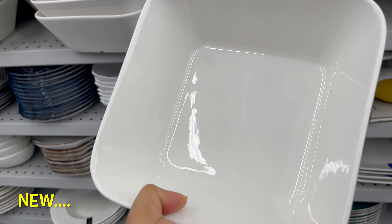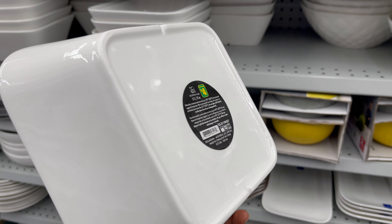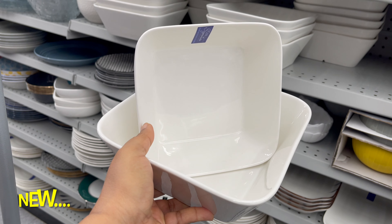This square bowl is also new at Dollarama. You can use it as a mixing bowl or as a baking bowl. They have two sizes to choose from — one is $3 and one is $4.